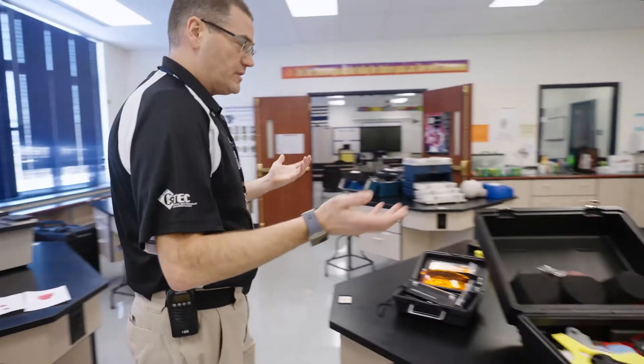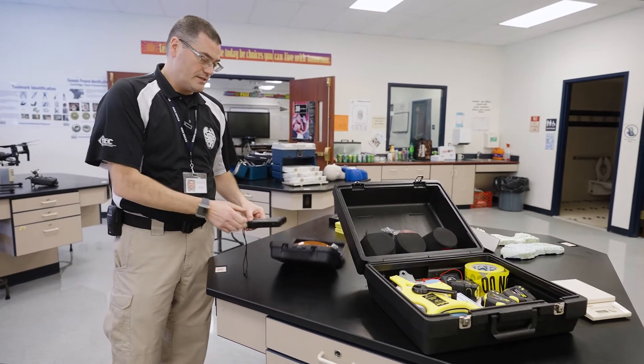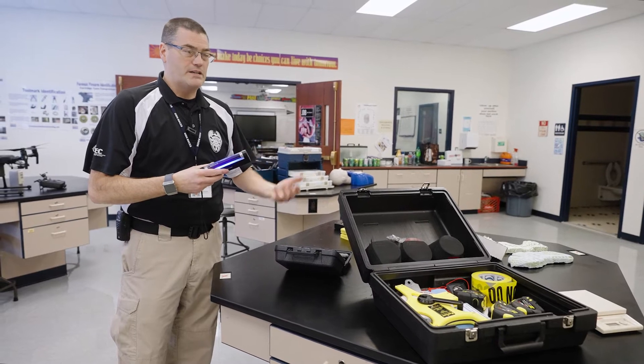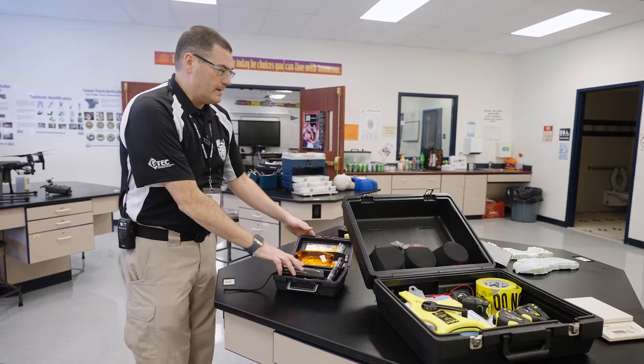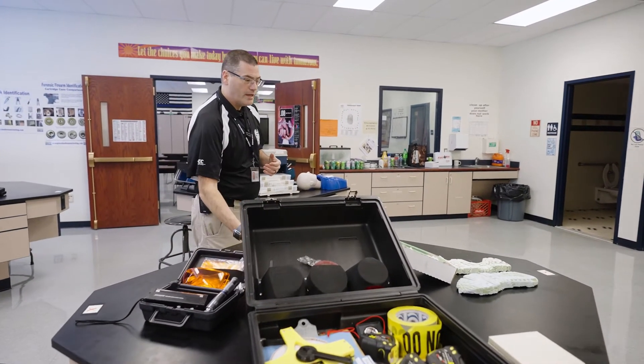Over here we have some various crime scene identification tools. We've got black lights that can be used to look for certain bodily fluids, fingerprints, and other items like that. And obviously crime scene markers that we put down when we do locate evidence.